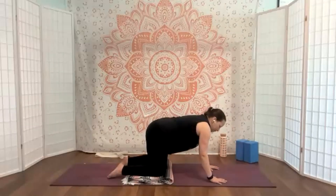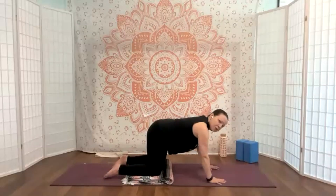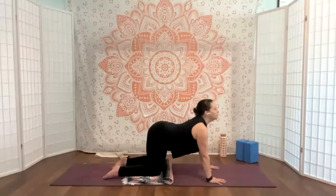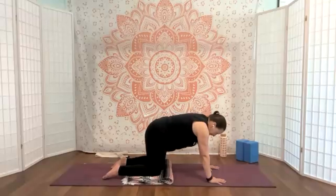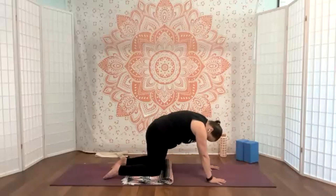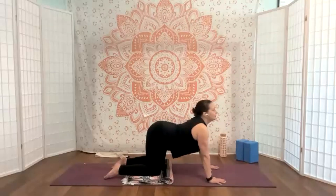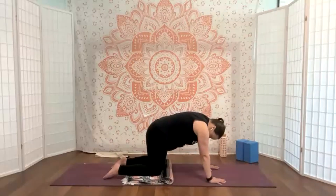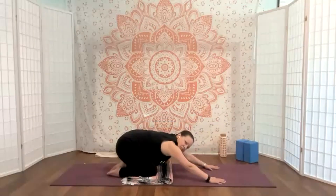This can also be done on the forearms on the floor or on a block if you need to not be on your wrists. I'm going to spread my fingers nice and wide, rooting through the knuckles of the pinky, pointer, and thumb. Elbows can have a slight bend, belly button is in. Inhale — chest comes forward, pelvis tilts back — nice cow pose. Exhale and round — cat pose, looking forward.